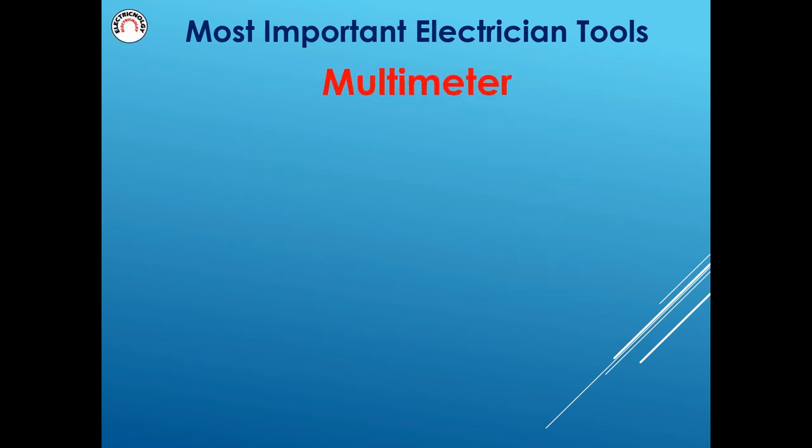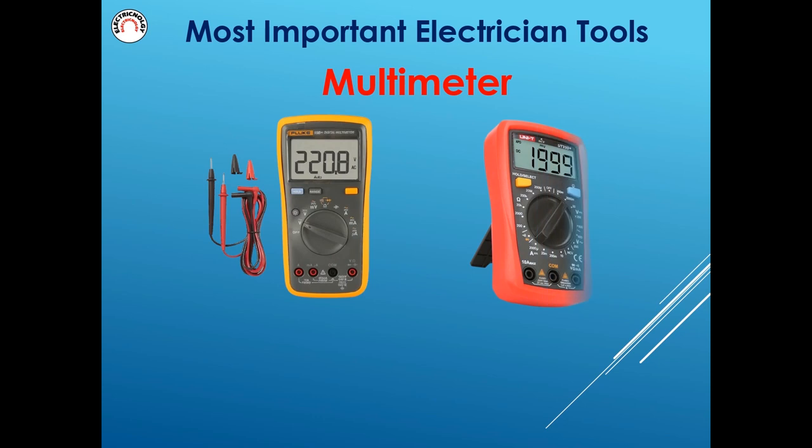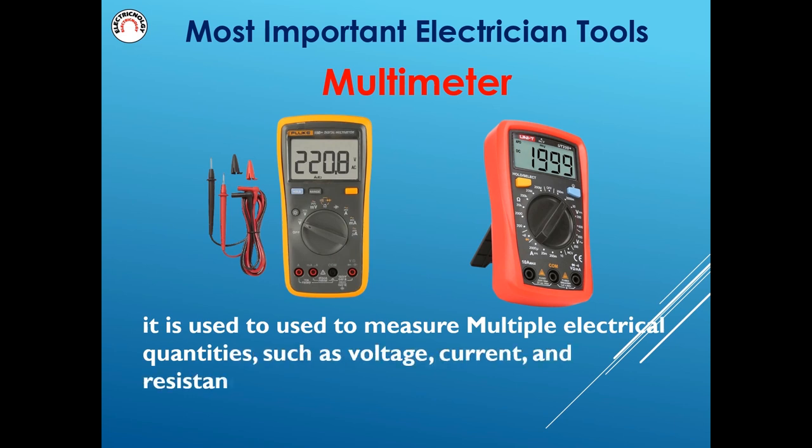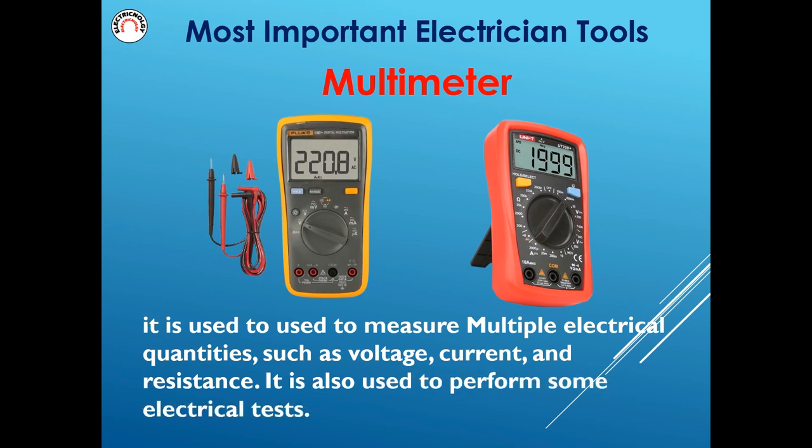Multimeter is used to measure multiple electrical quantities such as voltage, current, and resistance. It is also used to perform some electrical tests.